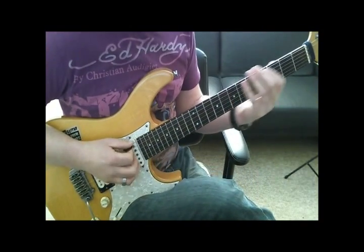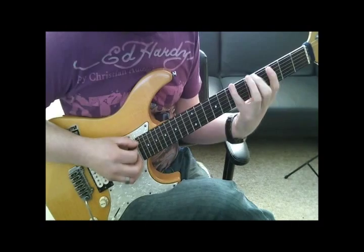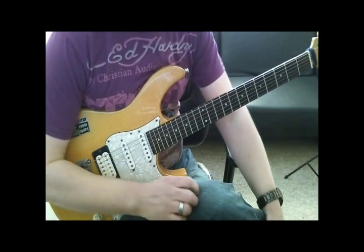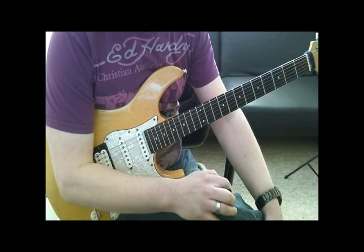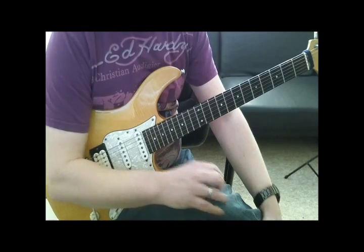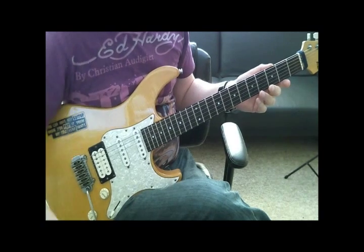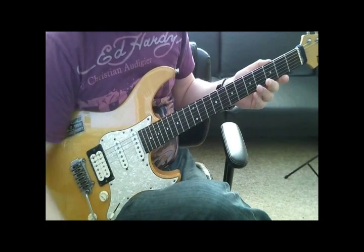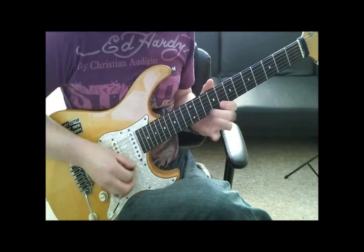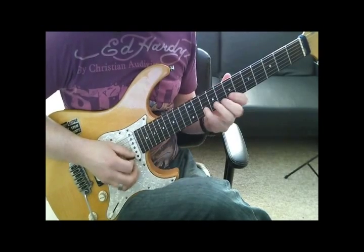Now I can combine the two bits together, which gives me the full scale. The original idea came up over a backing track that a student brought me, so I'm going to put that backing track on now and see how you think it works.